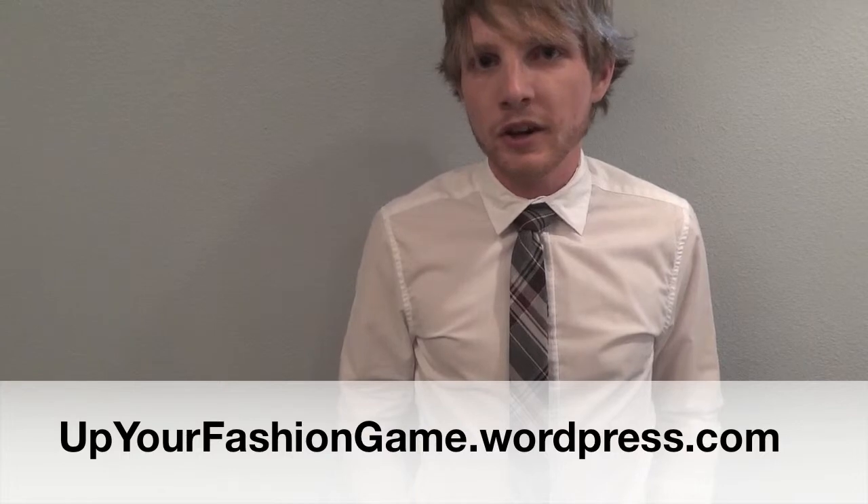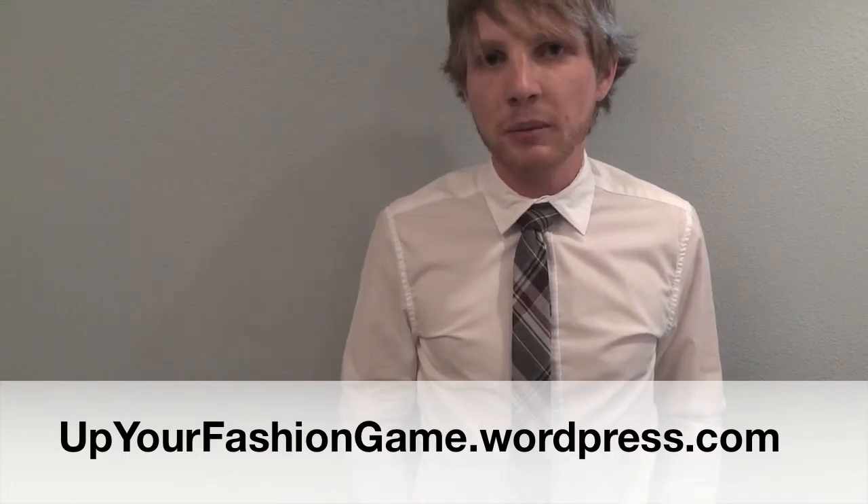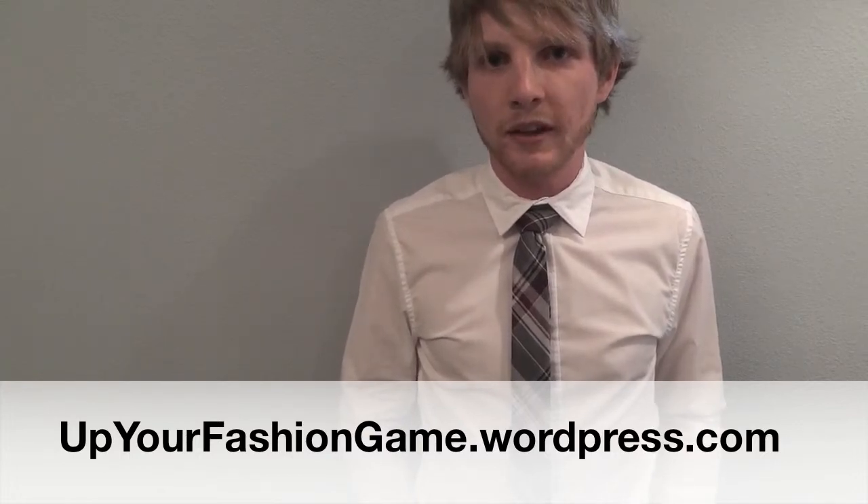You should have a small dimple in front, and it should be fairly symmetrical. This is going to be a larger knot than your Four-in-Hand, but a smaller knot than the Windsor. If you liked this, check out more at upyourfashiongame.wordpress.com. Thanks for watching.